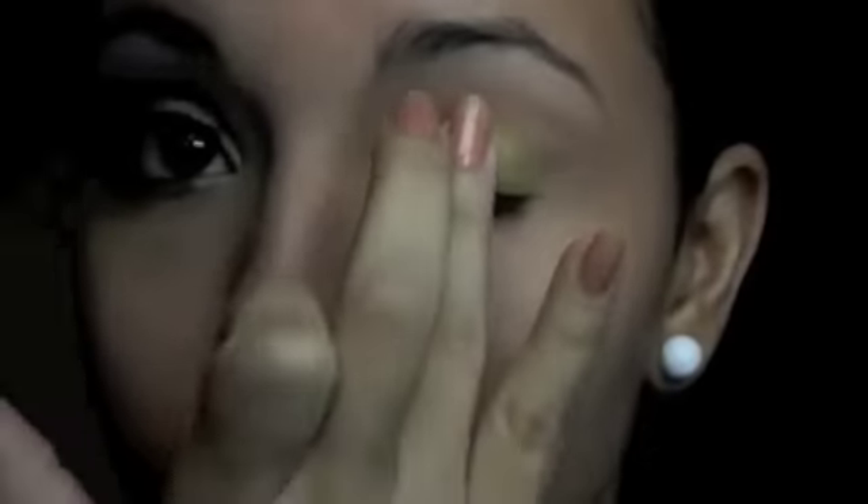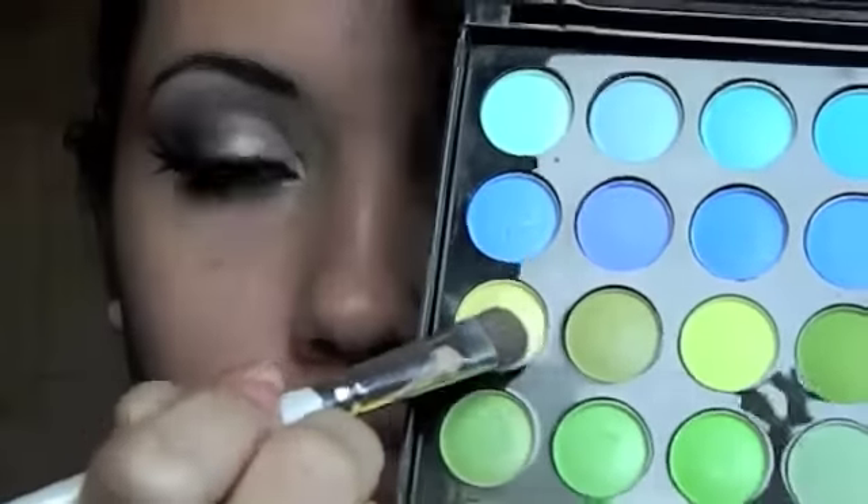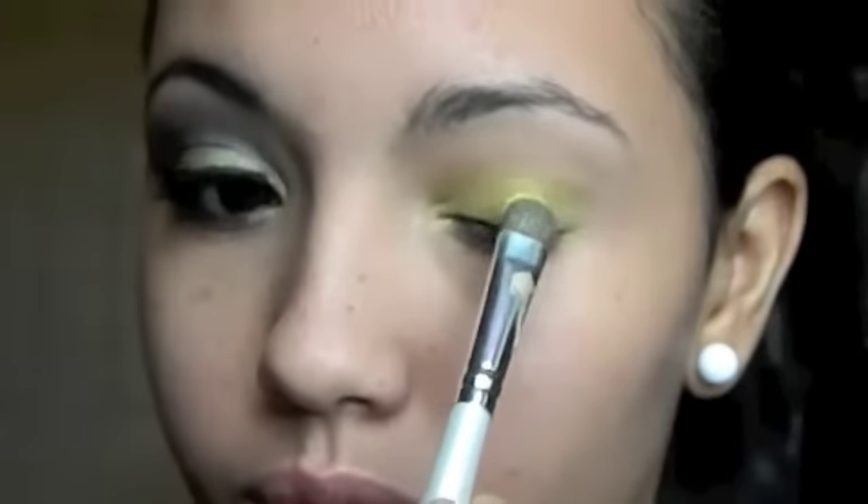I'm now going to take a Lime Green Cream Shadow to apply it as a base for the color. I'm using Revlon's Luminance Cream Shadow in the color Electric Pop. Then I'm going to take a light slime green shadow and apply it on top.